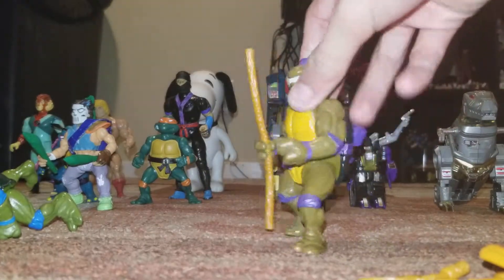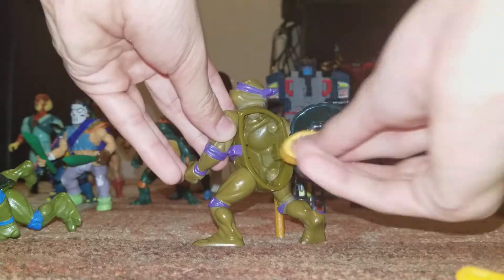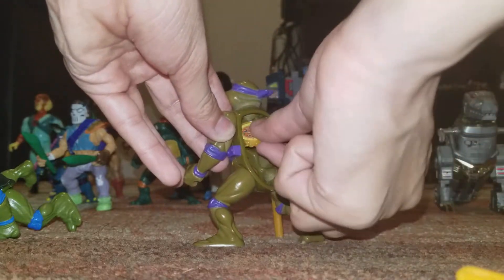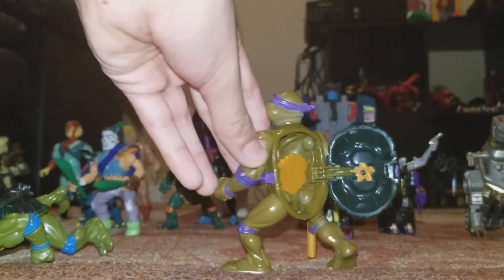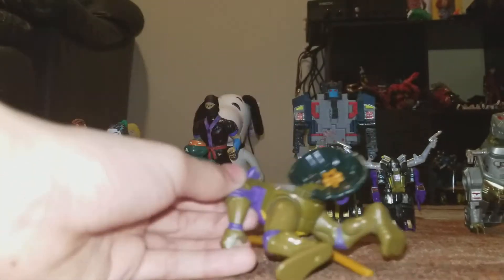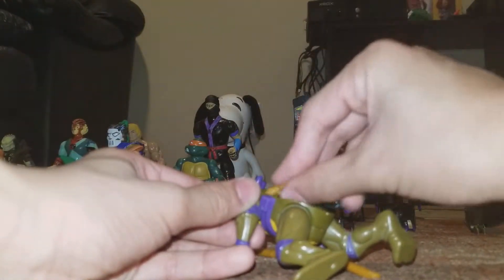It's an old school Donatello figure with the shell that opens - I forgot what series it was called, like an open shell. You can put like a little pizza in it. I'm trying to put this in. I'm using a little toy to hold this as well, I'm using an Optimus Prime figure. And you guys can put some weapons and stuff in the shell. Let's see if I can fit this all in there.